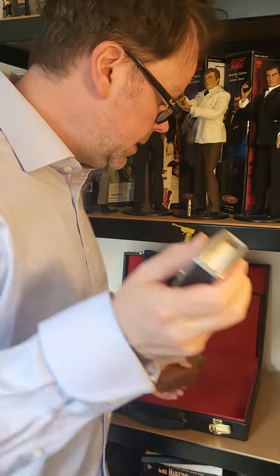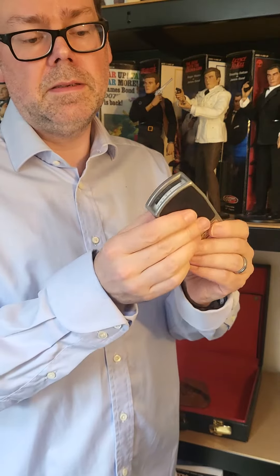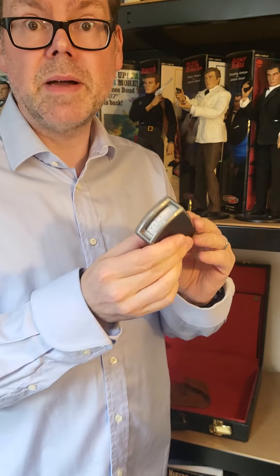It's a bug detector. Do you remember this? You would take this, throw it on the bed, put it under the phone — there's a bug! A nice little bit of Q kit from Q Branch.